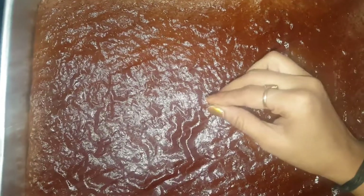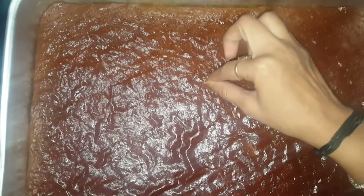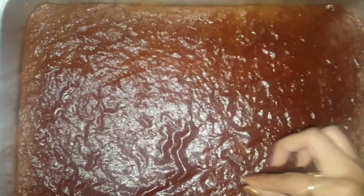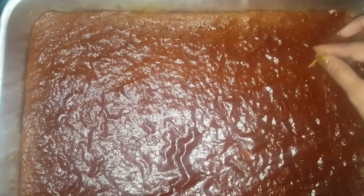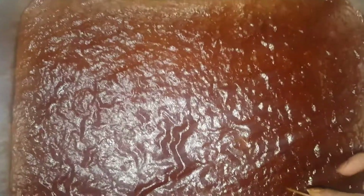So here our cake is ready. We will check whether it is baked or not. You can see we take a toothpick and check from several sides. If it sticks then it means we need to bake more. But you can see it is totally baked from all sides.